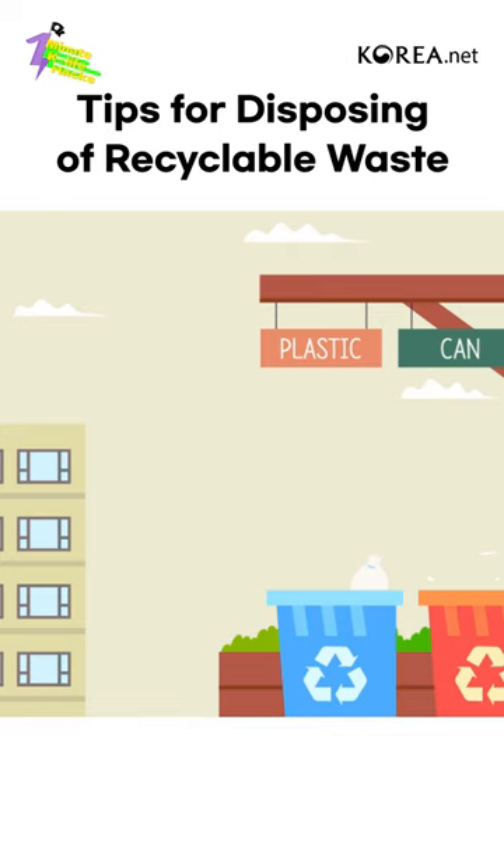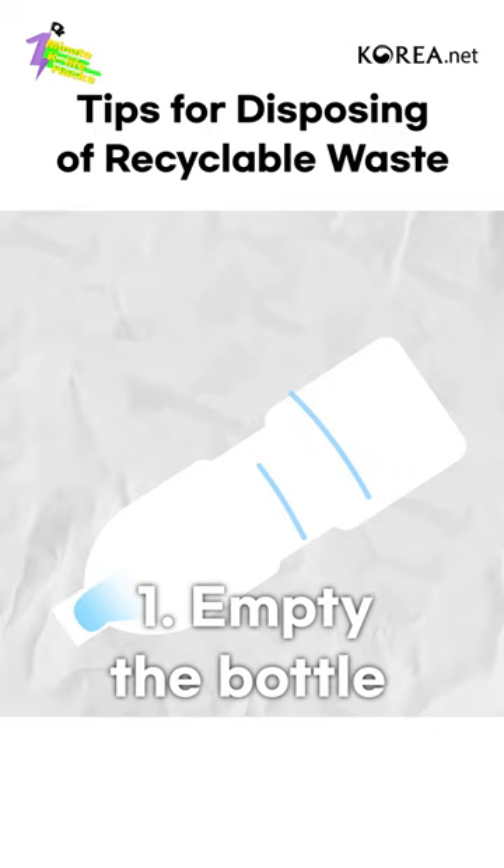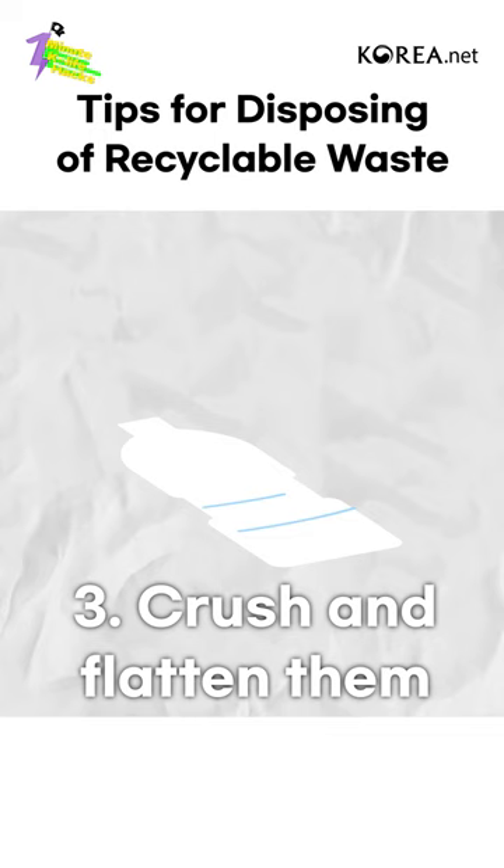First, throwing out used plastic bottles. Plastic bottles should go through the following process to be thrown out: 1. Empty the bottle. 2. Remove the labels. 3. Crush and flatten them.